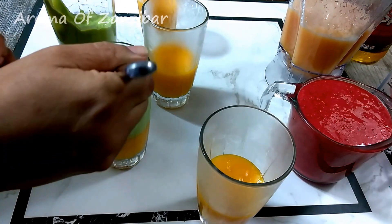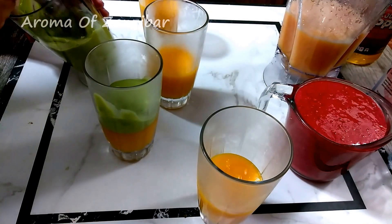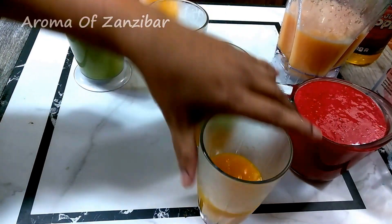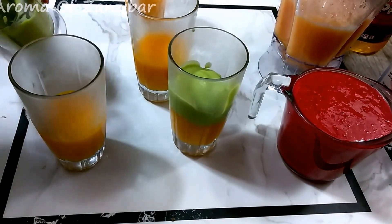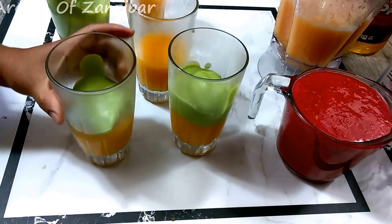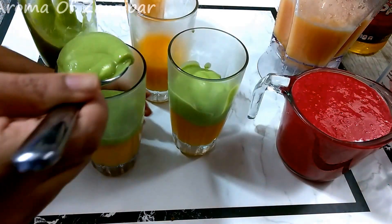Now it's time to layer. You don't want to pour this in because it's thick — it might run through to the other juice and it won't have layers. So you just want to use a spoon, scoop from the first one, and gently layer it. It's nice and creamy, so it just stays the way it is.